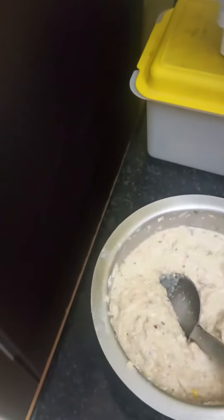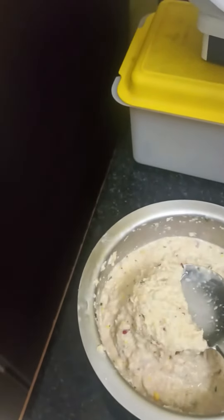This is a side dish. This recipe is very tasty and healthy.